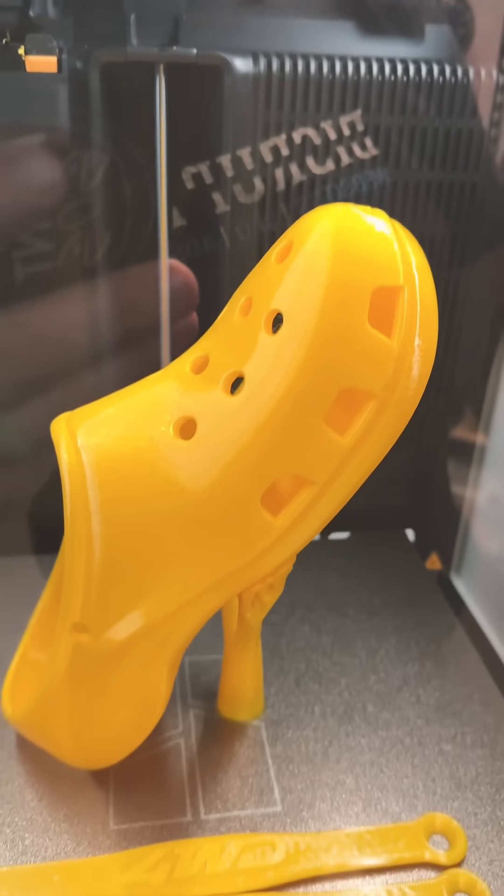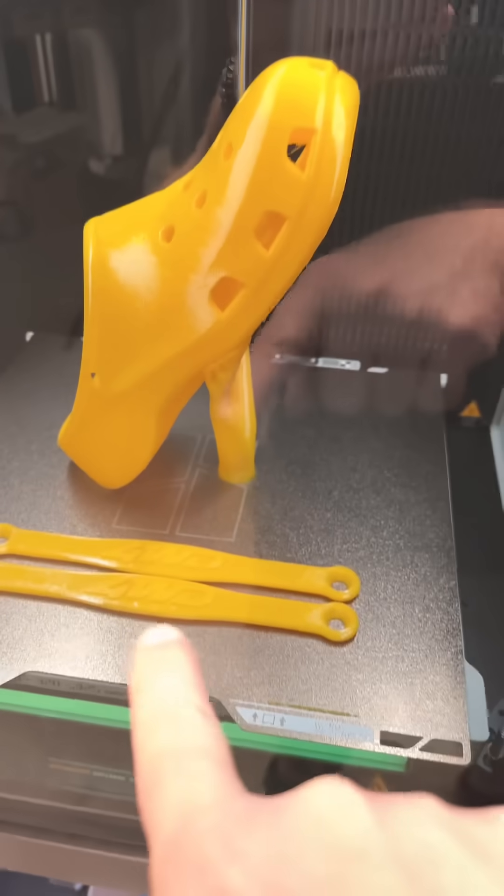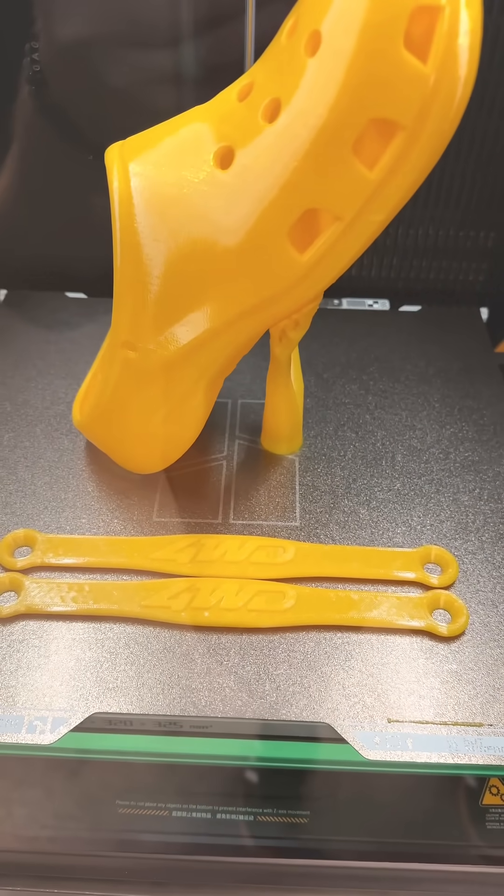Look how much cleaner that came out — it's literally flawless. And also, I added four-wheel drive straps.